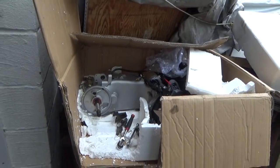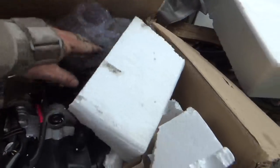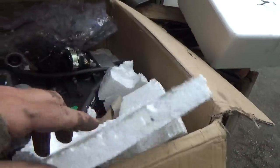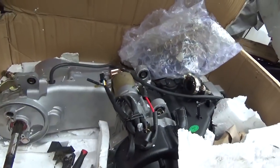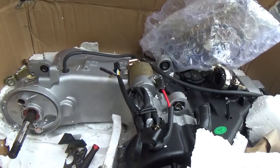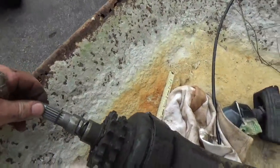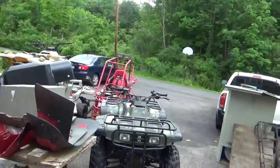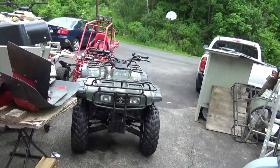I found I can buy a whole GY6 150cc engine with electronics for $155. I'm thinking all I have to do is take this shaft out, slide it onto that engine, bolt the engine to the frame, and I'm done — $155 plus $265, and I'm all good, right?